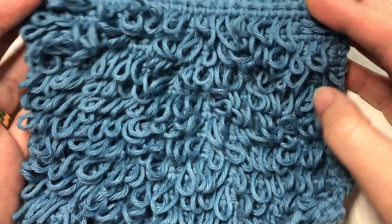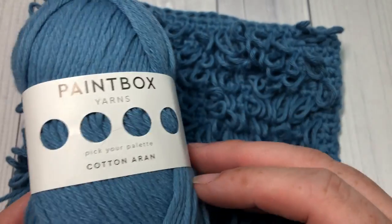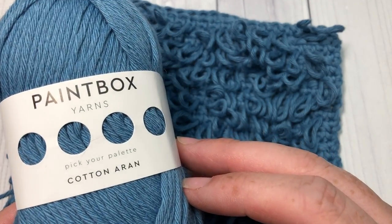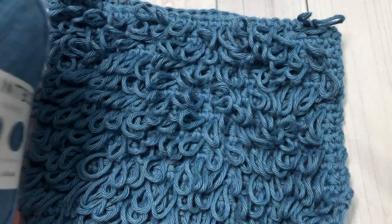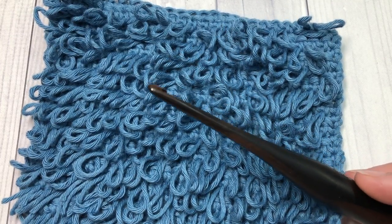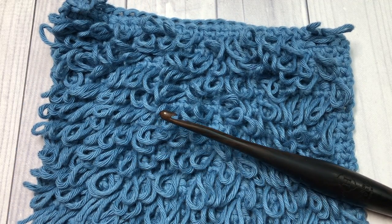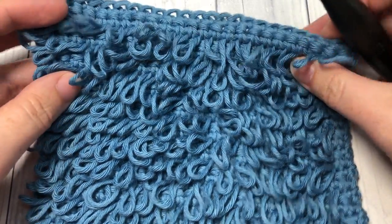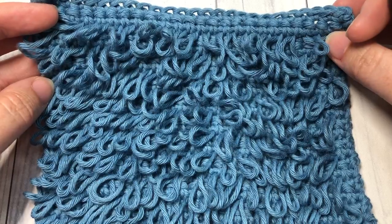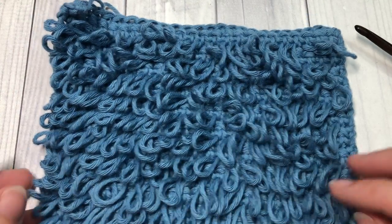For the tutorial today I'm going to be using Paintbox Yarns in the Cotton Aran in the dolphin blue color, as well as a five millimeter crochet hook. Links to both of these items will be found in the description of this video, as well as a direct link to the free written pattern on my blog at richtexturescrochet.com.